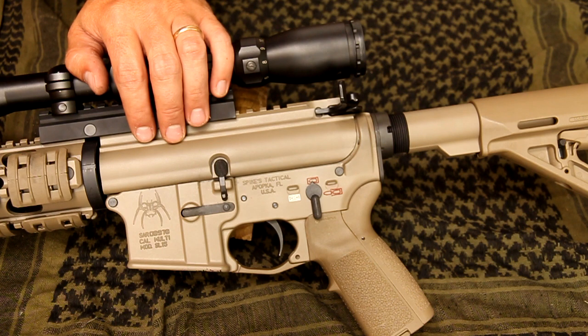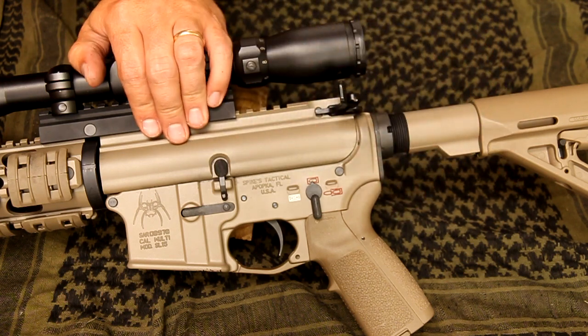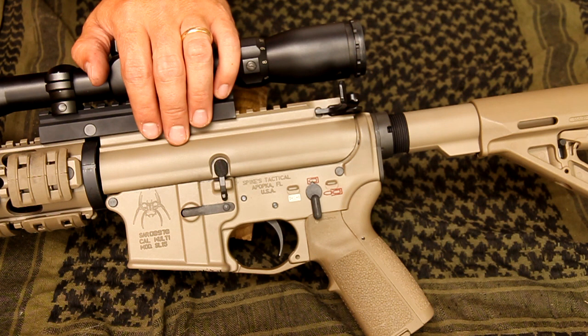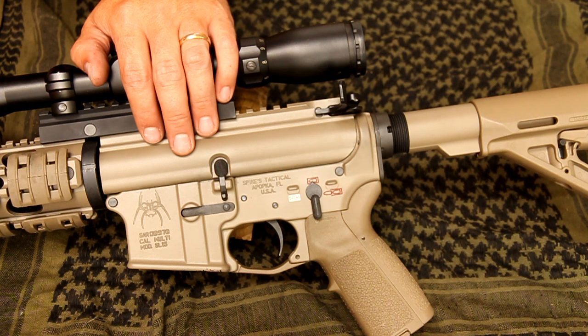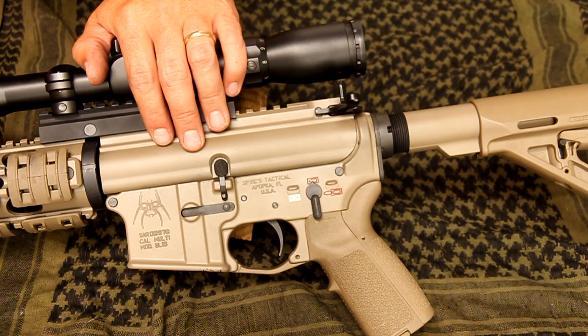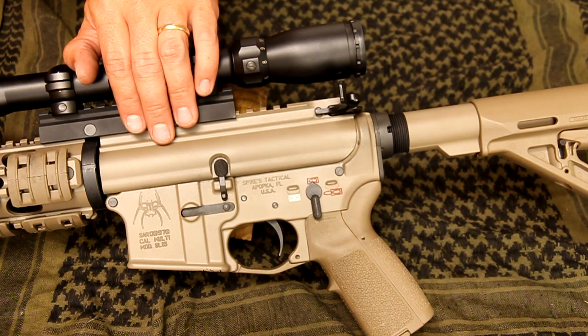At some point I'd like to actually try out Cerakote. This was kind of my initial experiment and I'd like to move up to something more durable. But if you're looking into Brownells Alumahide, I think for the money it's not a bad deal. In my experience, it seems like it's probably more durable than Krylon, but not necessarily as much as Cerakote — so durability wise, it's kind of in the middle of the two. The cost and the difficulty of applying is also going to be somewhere in the middle. It comes in a spray can so you don't need a compressor and a sprayer, it does help if you bake it, so there's a little more that goes into it than with the Krylon options, but at the same time it's easier to apply than Cerakote.